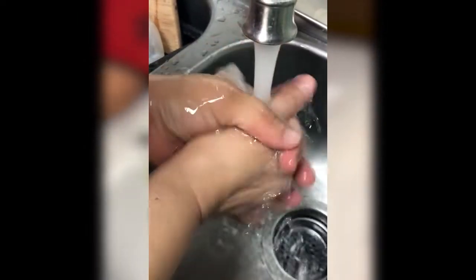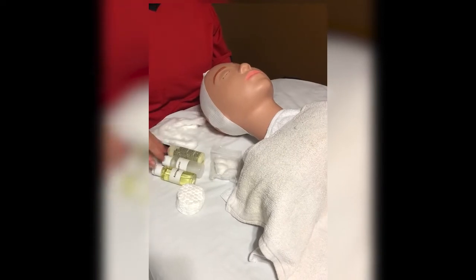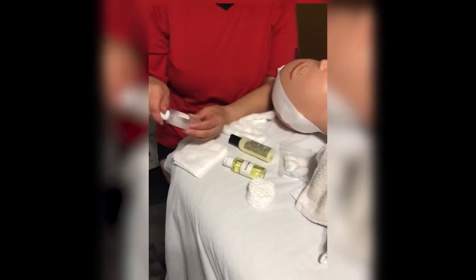The first thing you want to do is wash your hands or use some type of sanitizer. Then you come back and you're going to start your facial — it could be any product you have at home. For the mannequin it could be anything.